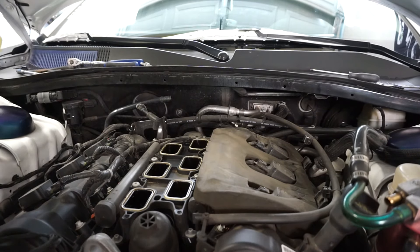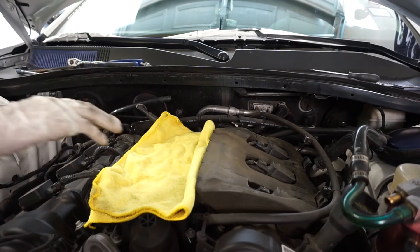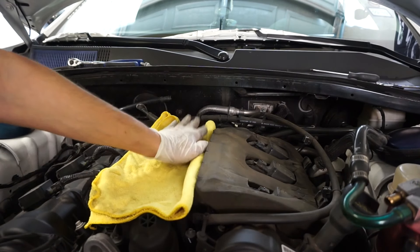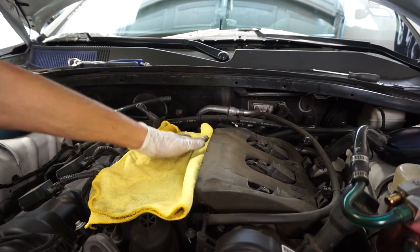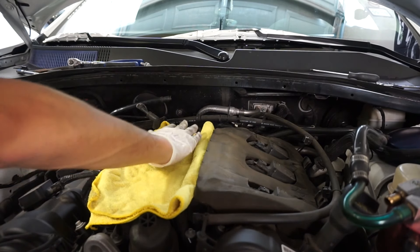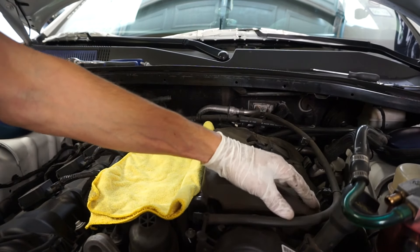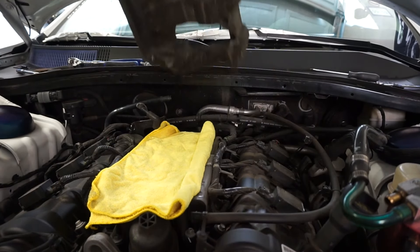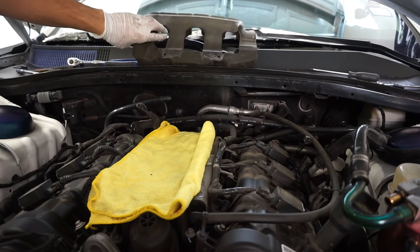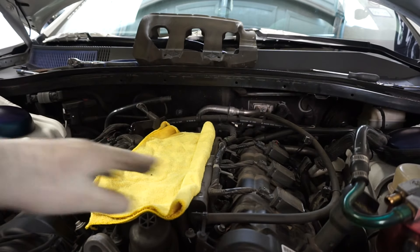What you're going to want to do is just take a couple of clean rags and set them over those openings, that way you don't get anything that drops down inside there. That's the last thing you want — something to fall down inside it. Now we have full access to all the spark plugs underneath each coil.